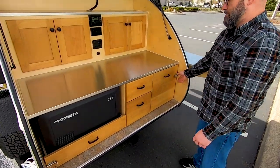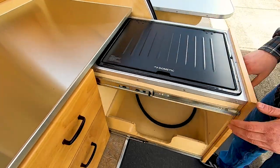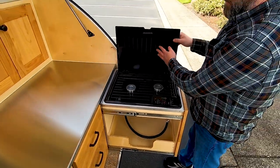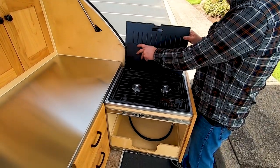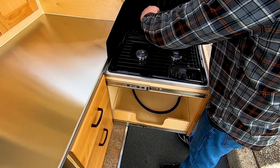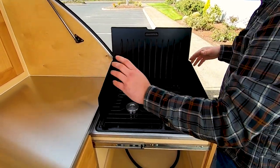Next to it here is the stove — it's a two burner stove that slides out from underneath the counter. You've got your cover with wind guards, so while you're camping you can set these wind guards up and you're ready to cook. They kind of drop and slide into place.